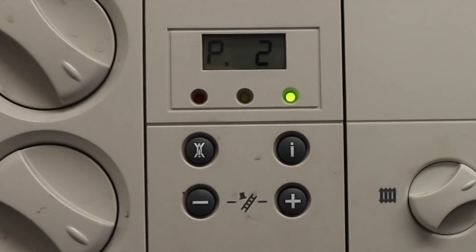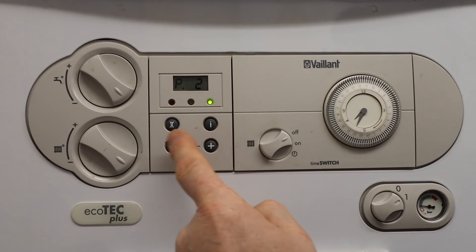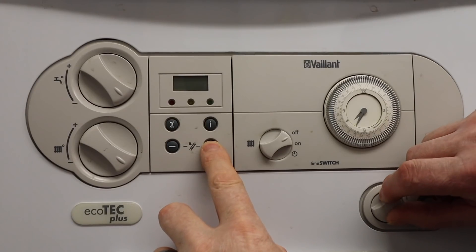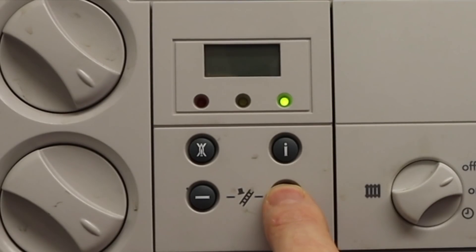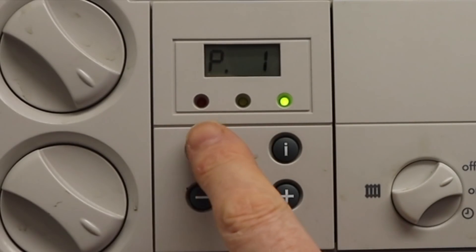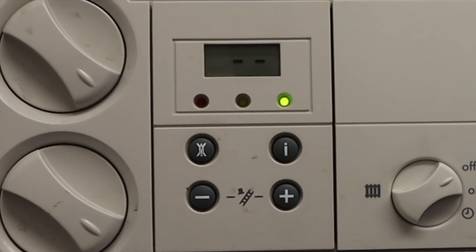We've got a problem now, because if we try to press the buttons to make it go to high setting, it's not going to do that. So we press the reset button, turn the boiler back off again, press the plus button again, and turn it back on. Wait until it comes up with the P settings, press plus, press I, and we're now in the maximum setting. To come out, just press reset and it'll go back to normal.